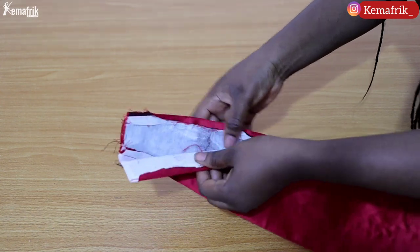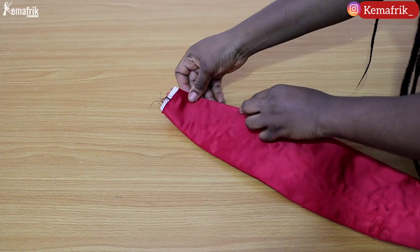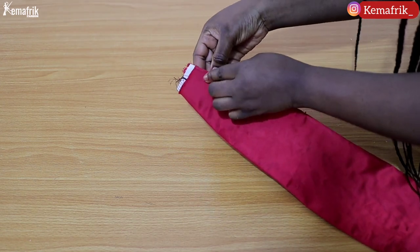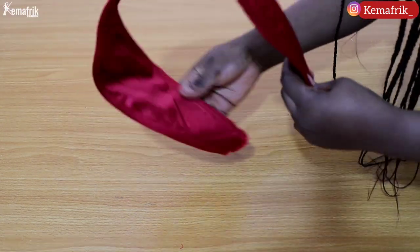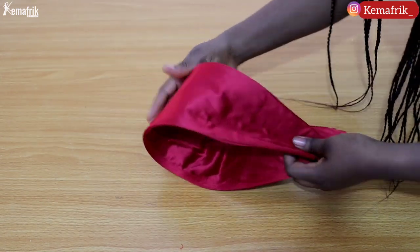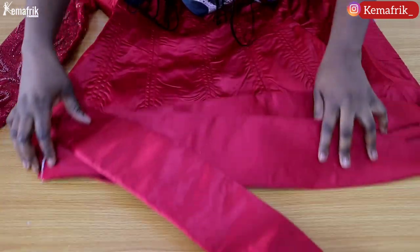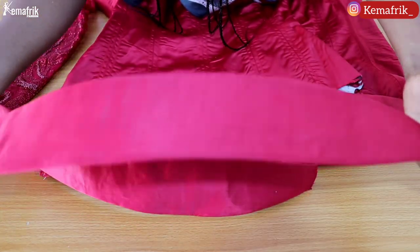This is what we are aiming for. Remember the opening I left — I also pressed in the seam allowance there. You can use a ladder stitch to close it; I have a tutorial on my YouTube channel. In this case I decided to top stitch instead because I was working with time. I did a very neat, tiny top stitch along the side.